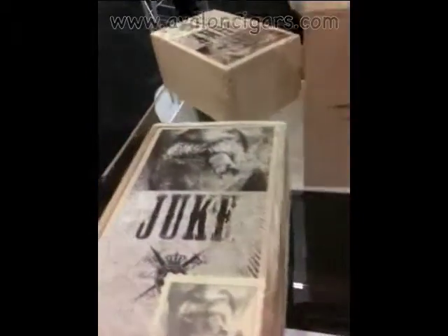We name these after juke joints in Mississippi where we live. It is a line that Mike pretty much designed so that he would have a bread and butter cigar, something for everybody. We've got a Connecticut wrapper, we've got a Havana Rosado wrapper, and we have a Broadleaf Padura. The price points on these retail are anywhere from $4.50 to $7.00. They're a real good entry-level cigar.